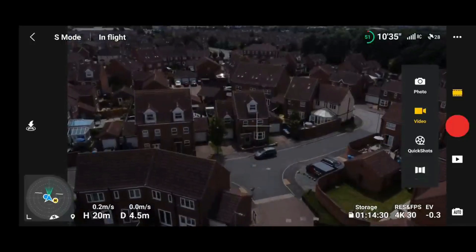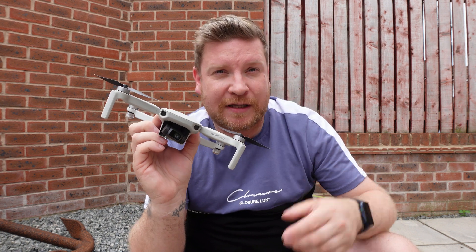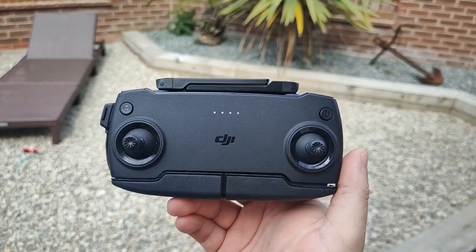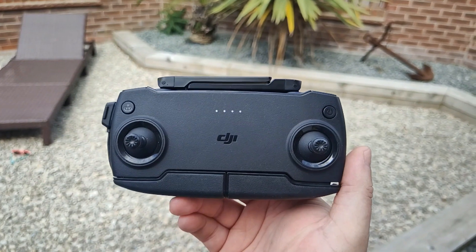But there are many people out there that don't have either of those drones — those that are still using the DJI Mavic Mini or the DJI Mini SE. If you have either of those drones, I'm going to show in this video exactly how you lock exposure, because it's a really weird process but one that does actually work.